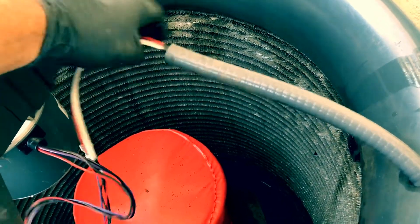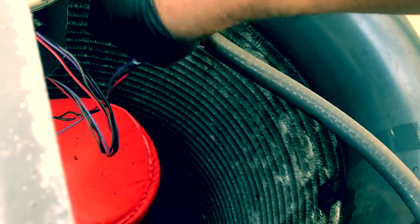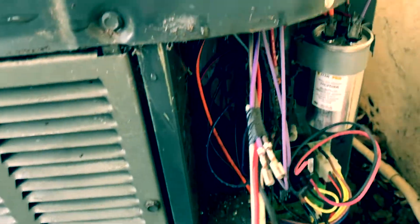Easy tip for you guys in the trade. Come right under here — there she goes, through there. Pull out the wire. We got that entry, guys — one and two — and we got our wires through. So fast, easy way to get some wires through.